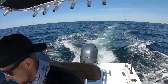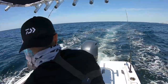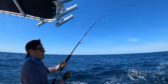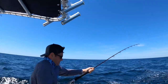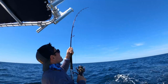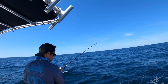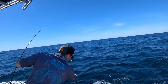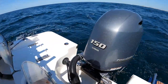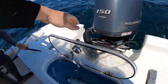Connor's on! First trolling hookup of the day right here — keep him tight, keep him tight. Is he still there? Don't yank it out of his face. He hit the stick bait that was down there about 30 feet. Nice little bonita — good cut bait, yes sir.